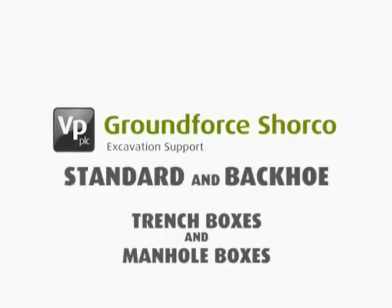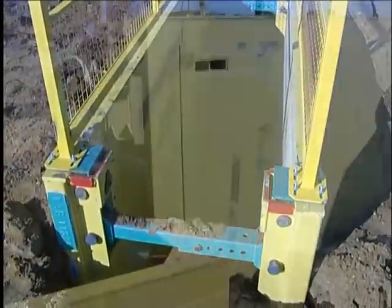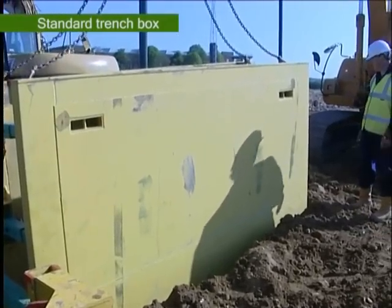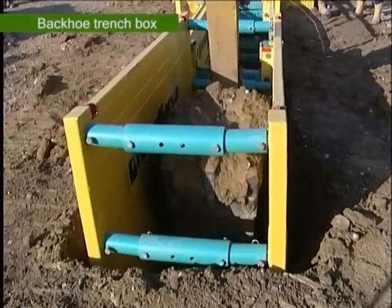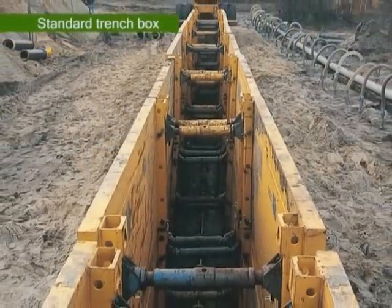Trench boxes are generally the first choice for the rapid shoring of trench runs up to a maximum of 4 metres wide by 6 metres deep in non-urban environments where ground conditions are reasonable. They are generally used in multiples to continuously support a length of trench.